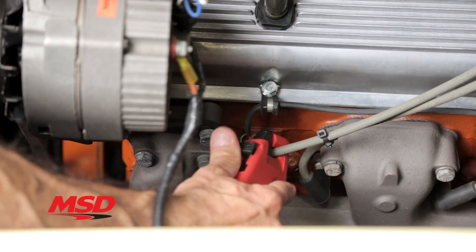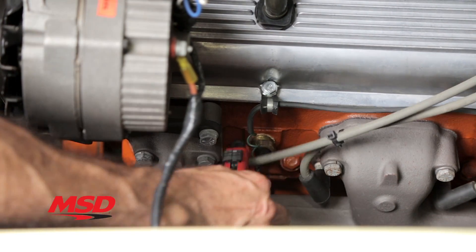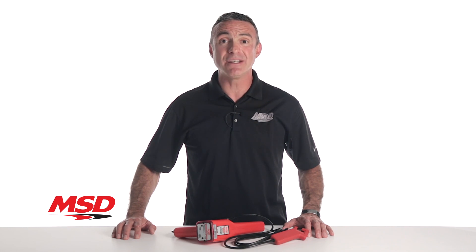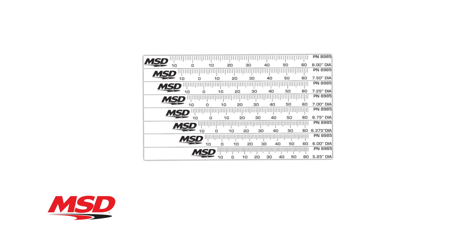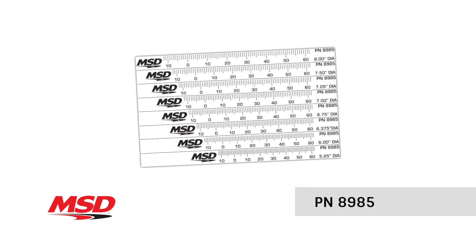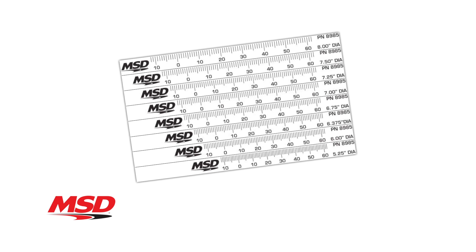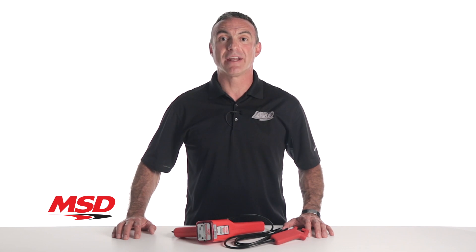Always place the pickup as close to the spark plug as possible for maximum sensitivity. Since it is designed for high-powered ignitions and magnetos, it may not be the best choice for some stock OEM ignitions. Make sure to pick up some self-adhesive MSD timing tapes while you're at it to ensure that your timing adjustments are easy and accurate.